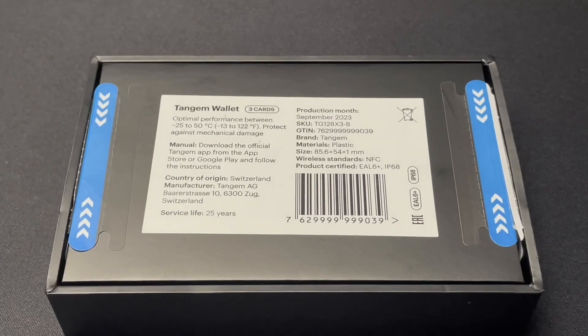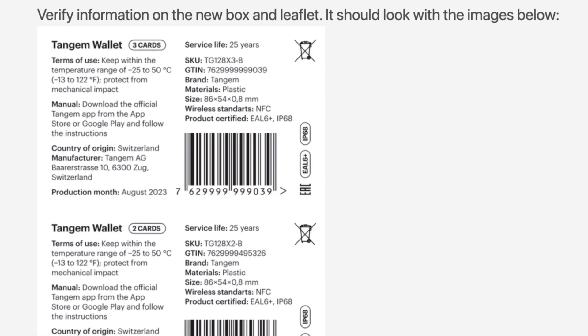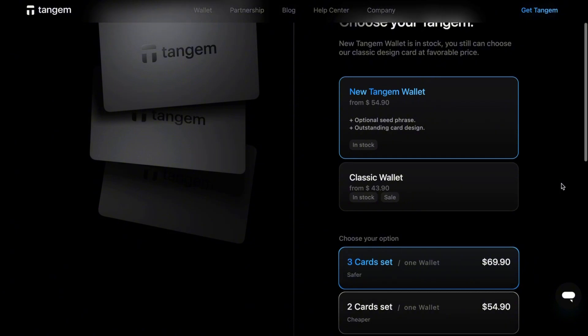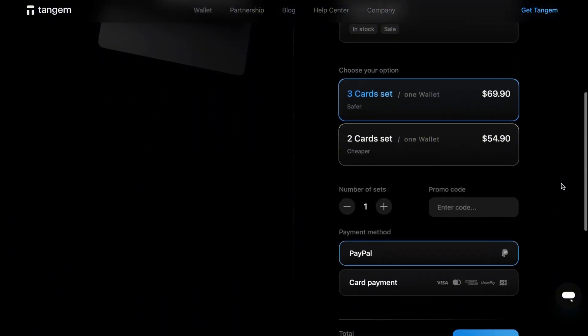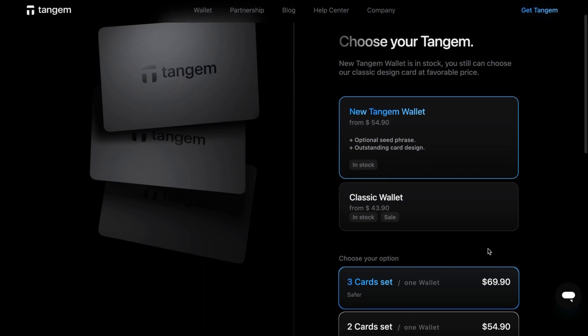Third, you can check the label on the Tangem box and match it up with the example label on the Tangem website. I'll leave a link to that specific label in the description. The best way to ensure you receive an authentic Tangem wallet is to order it directly from Tangem's official website. I'll leave a link in the description, and if you use that link you'll also get 10% off your order.